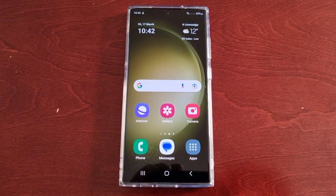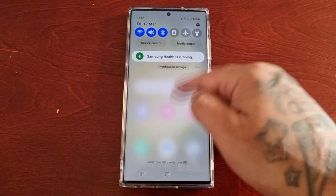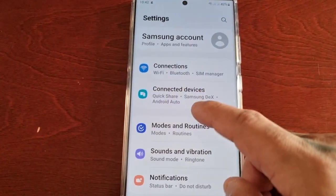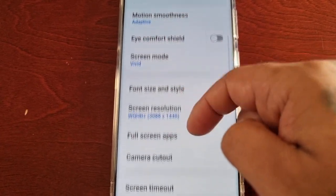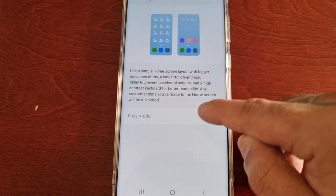So that was easy mode — showing you how to enable it on the S23 Ultra. If you want to turn it off, you can do so at any time by pulling down the notifications, going back into Display, selecting easy mode, and simply turning it off.